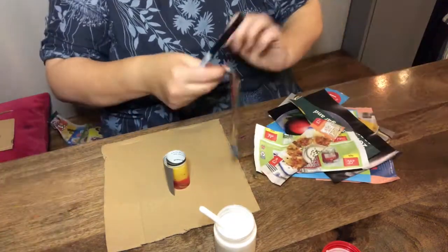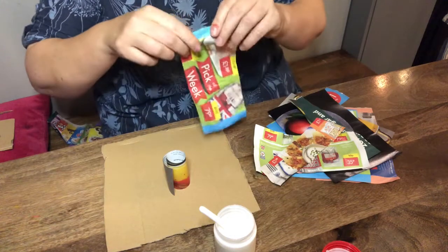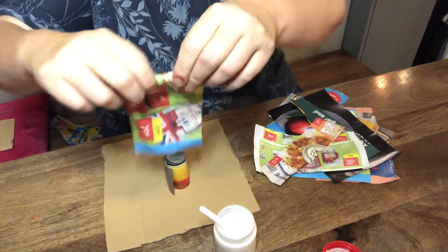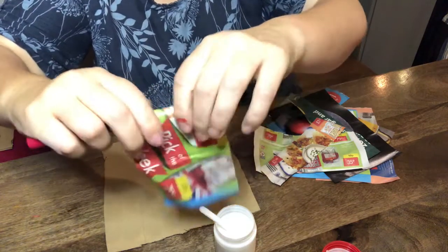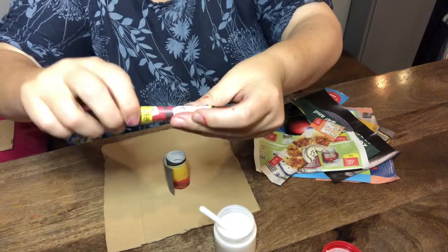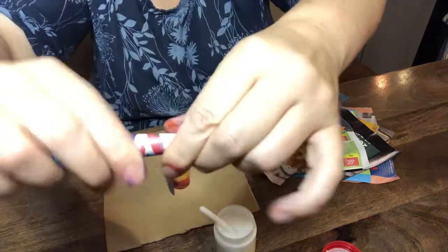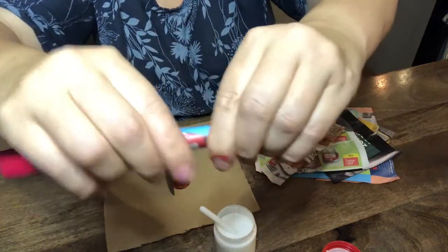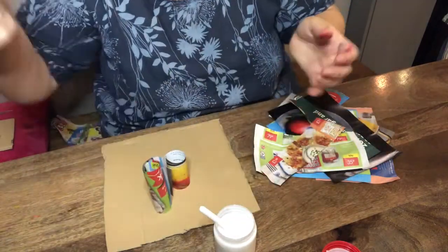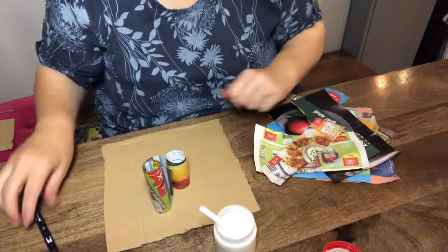And that's our first building done. And we carry on rolling pieces of the magazine, making buildings of all sorts of shapes and sizes. If you think about artist Young Woon Choi, his buildings are all made out of magazines in the same way, really. Pop another one on, and away we go.